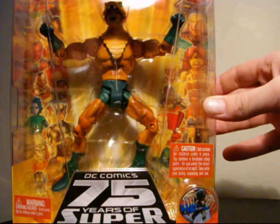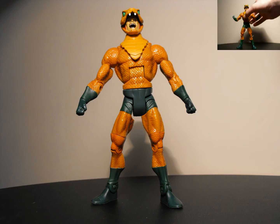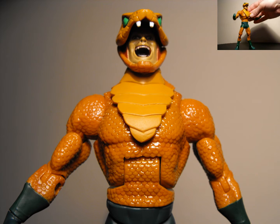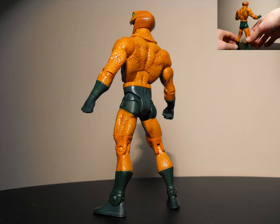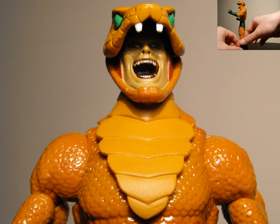Alright, here's Copperhead out of the package. This is a pretty cool figure — really like this guy. He's high up there among the DCUC figures I like. Highly detailed, great quality, the colors look great. His costume looks pretty cool, and that face sculpt with the snake head looks great. The colors look pretty slick and he has a shiny gloss coming off of him, kind of like reptile or snake skin.